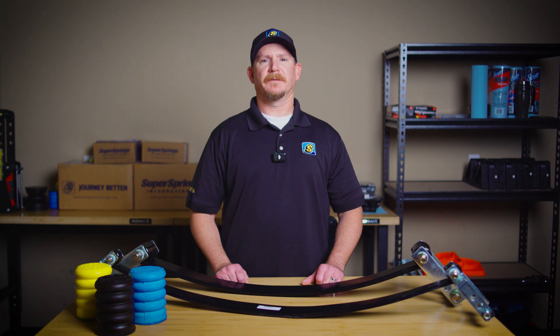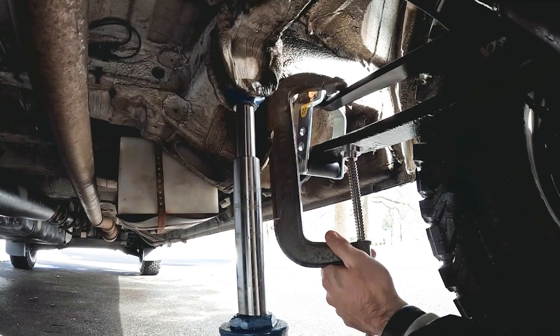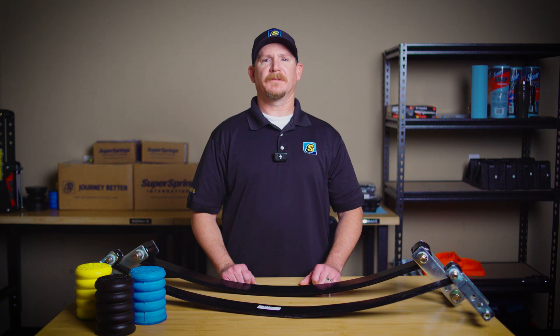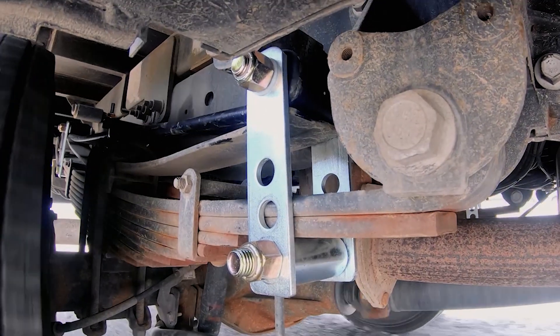So why would you want Helper Springs? For one, they're great for load leveling. If your vehicle is sagging in the rear when loaded up, Helper Springs keep things balanced, giving you a safer, more stable ride. Overloading your vehicle without ride support can also be dangerous — too much weight can affect your handling and braking. And that's where Helper Springs come into play, ensuring you're driving safely even with heavier loads.